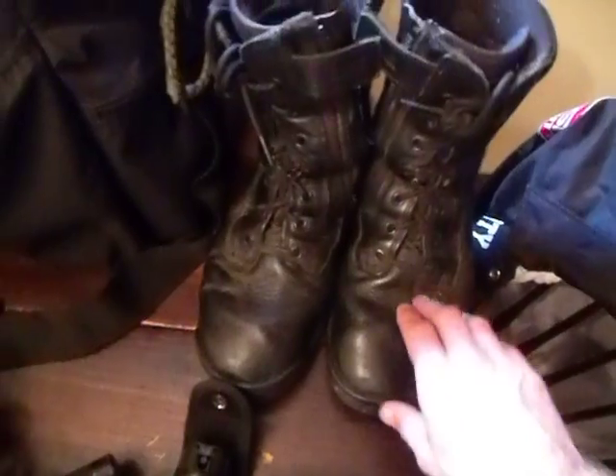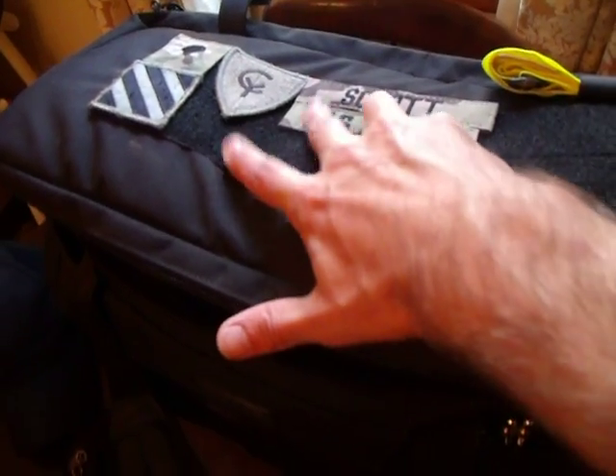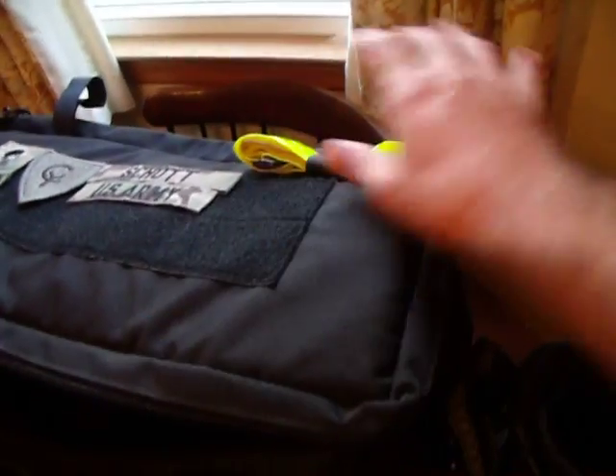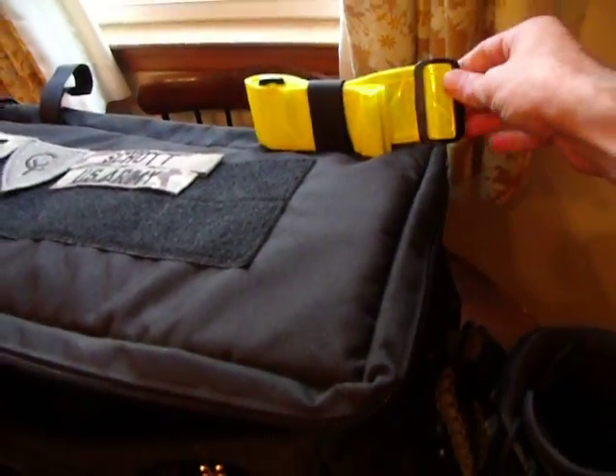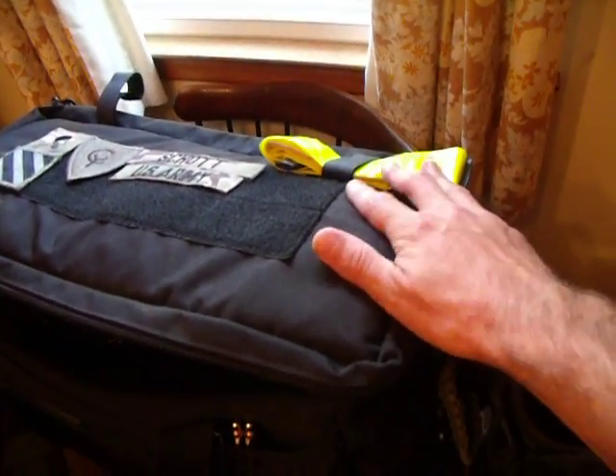I have another pair that are steel toe and I have to switch over to those. I also carry a duty bag. I was in the military for a while, so I've got a PT belt — a reflective belt — just in case I need to direct traffic or anything on any kind of property.